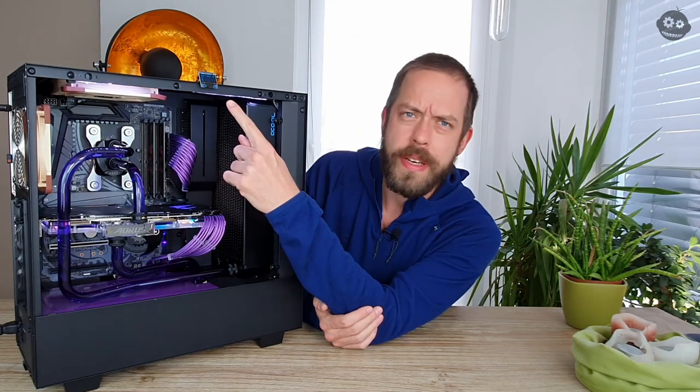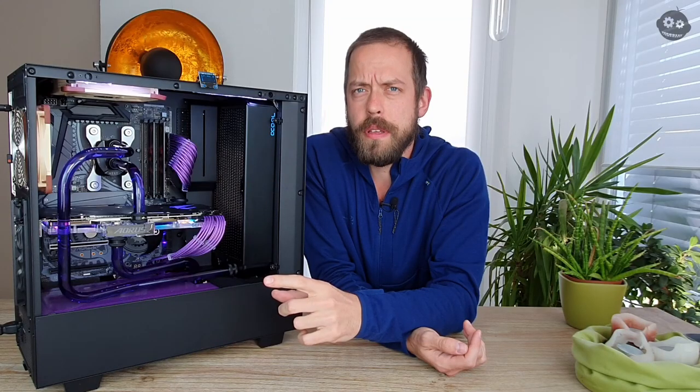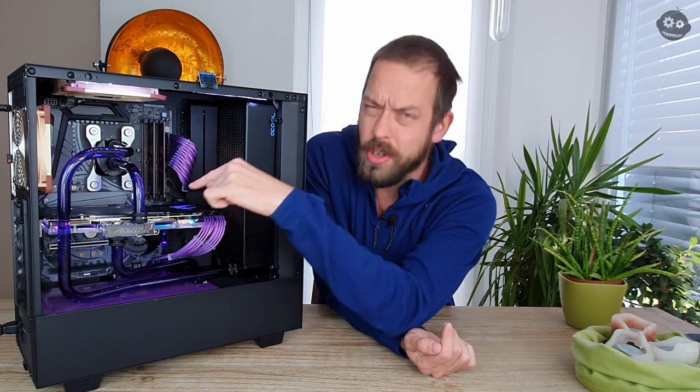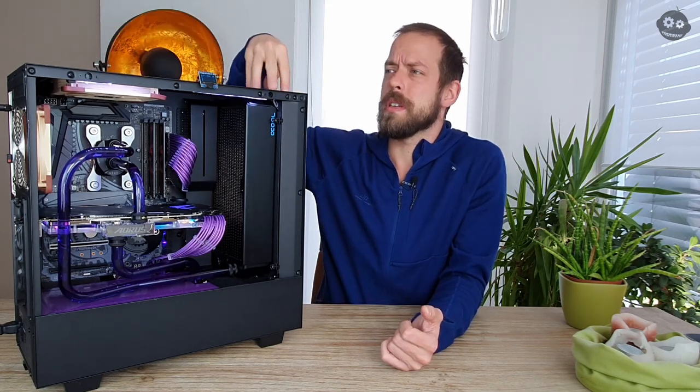If you want to know what this small display is, it's a self-built temperature controller. What I don't like about using the internal controllers on the mainboard is that you mostly have one for the CPU and one for the mainboard, and that doesn't really represent the water temperature — which is what we're looking for. I need my fans to spin up when the water is warm.